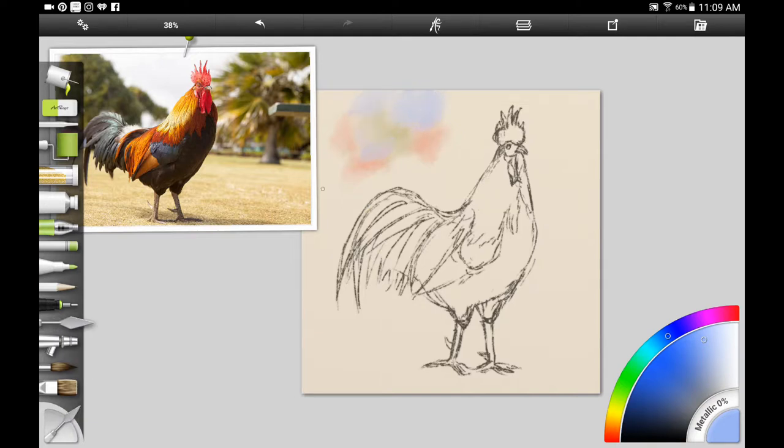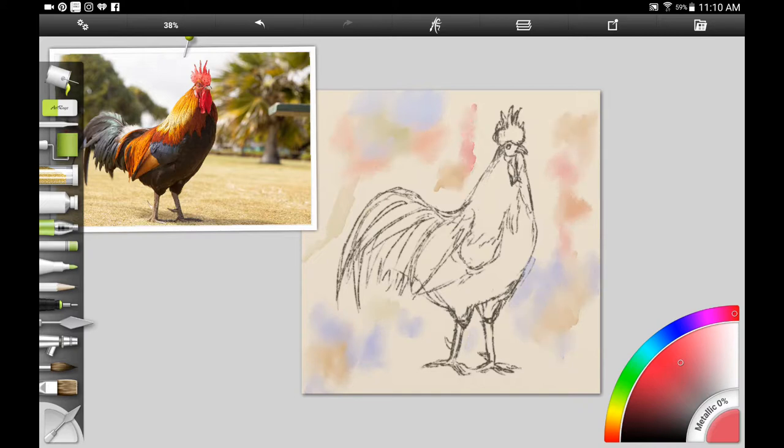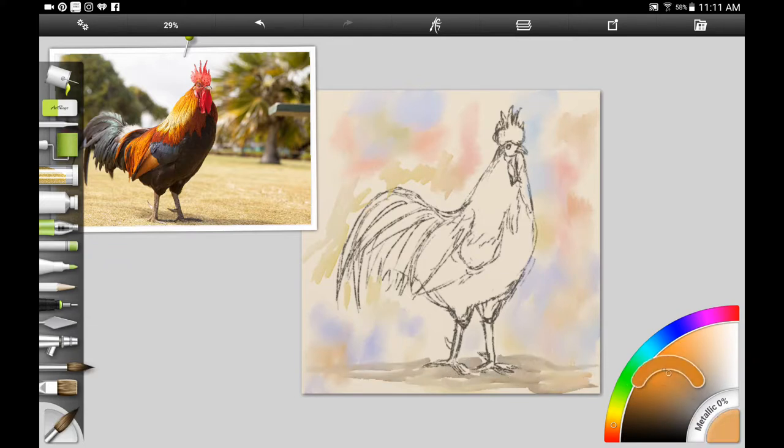I'm just adding some reds, blues, and probably a yellow ochre color, maybe some reddish browns, and just painting around the rooster. Digitally it doesn't matter, but if you're following along traditionally you have to paint around the rooster because watercolor paint is very transparent and you can't really paint over it. You can paint over it with gouache and acrylic — I'll show you at the end how to add white highlights using gouache or acrylic — but if you're using mostly watercolor you have to paint around your main subject.